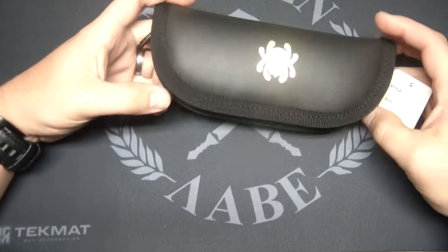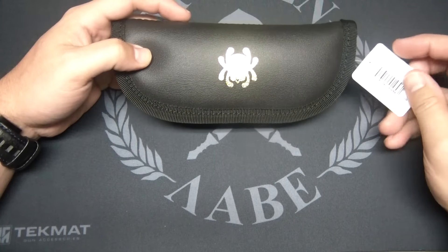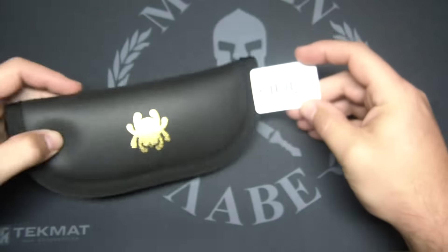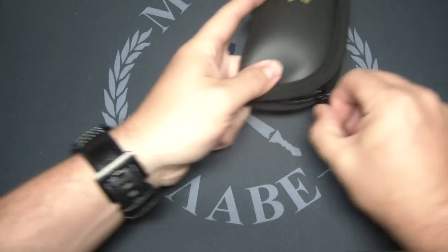It comes in a nice padded case — that's no box, it just comes like this. What could that be? I wonder what that tag says right there. It's hard to read — glare. Nirvana? Spyderco Nirvana.